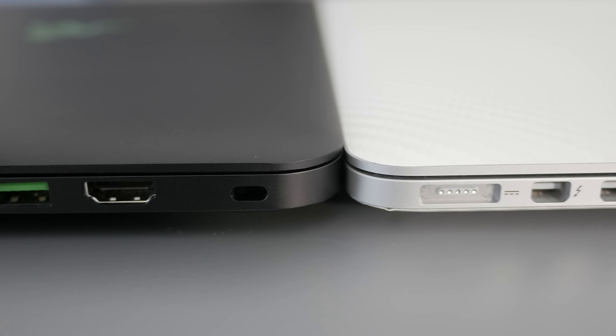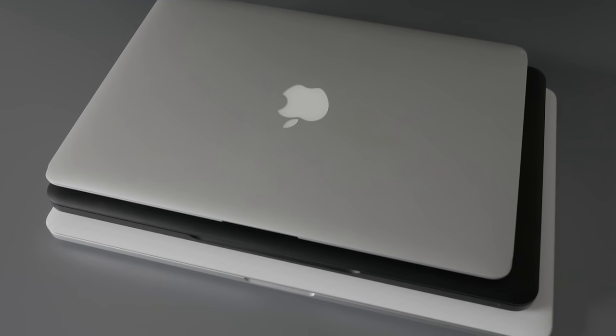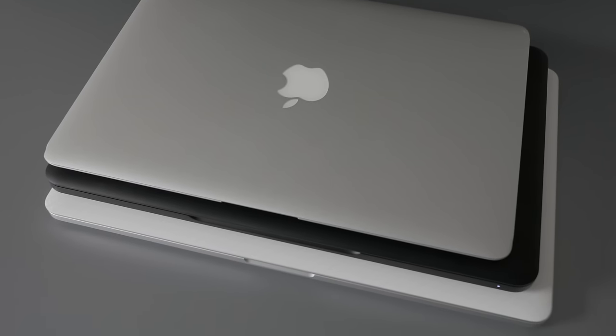In terms of height, it's very similar to the MacBook Pro Retina 15 — even the thickness of the screen and chassis are very similar. So you can see the overall size: on top is the MacBook Air, in the middle the 2015 Razer Blade, and on the bottom the MacBook Pro Retina 15.